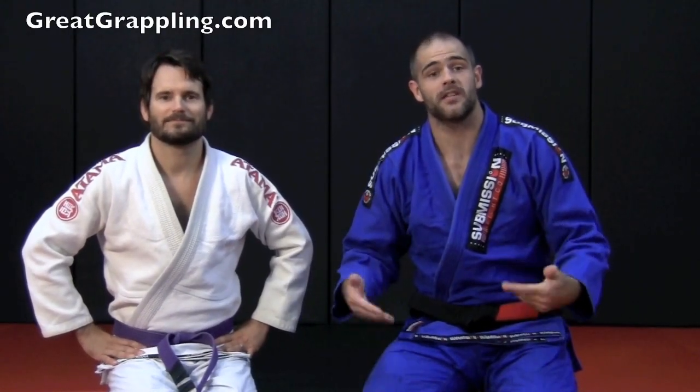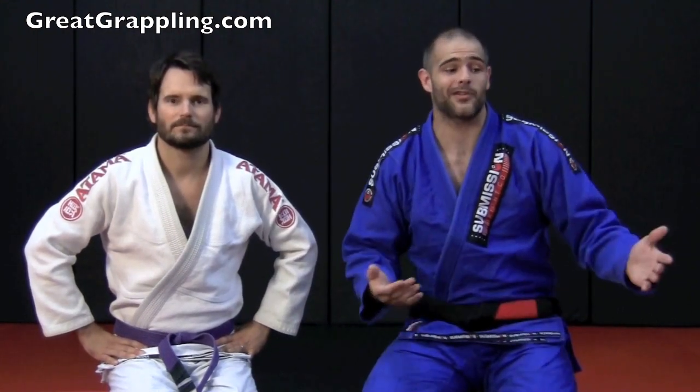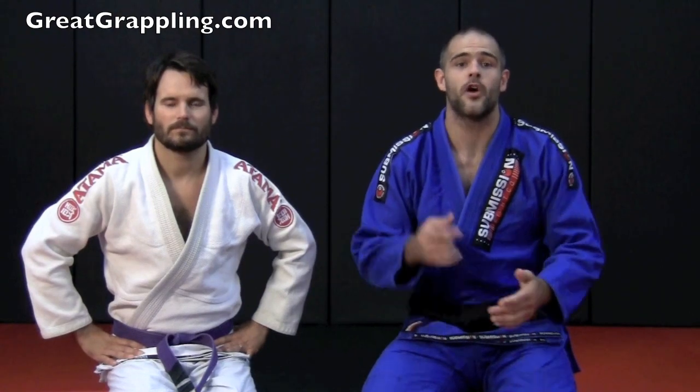We're going to look at an open guard sweep called hook the ankles and push. This is a very basic sweep — everyone's seen it. You even see little kids do it on the playground. It's very natural and very intuitive, but let's look at making it technical and successful.